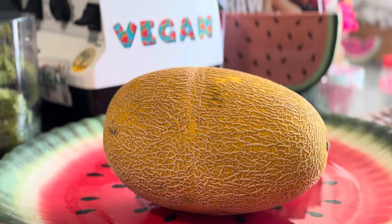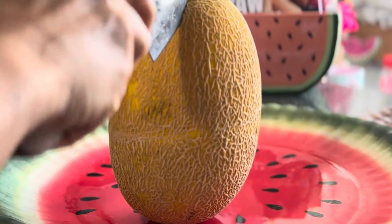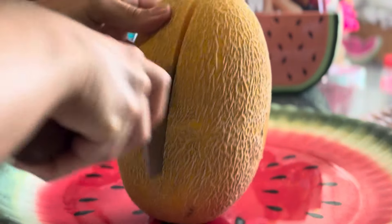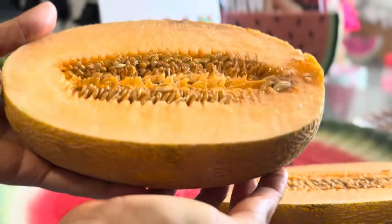Personally I just look for a melon that has no green, it has a little bit of give, and most importantly it smells. We're gonna cut it down the center. Hami melons are not my favorite, but when they're good they're really good. Inside it has lots of seeds.